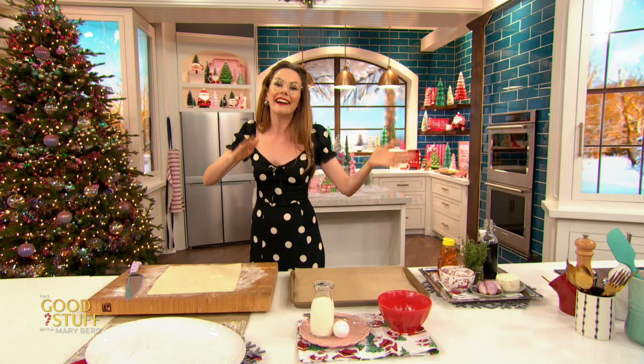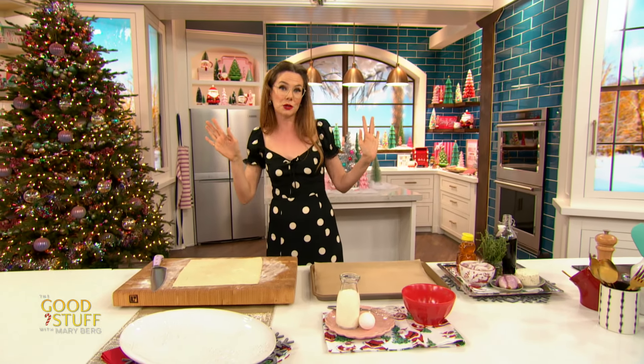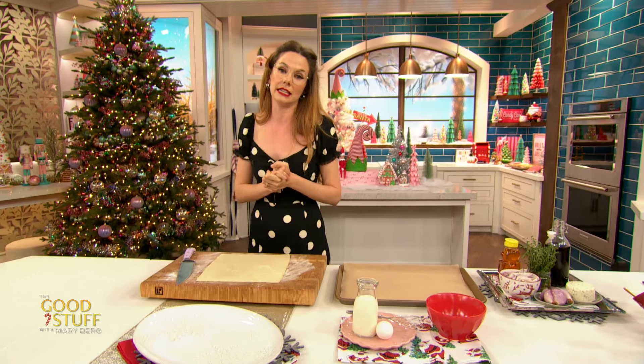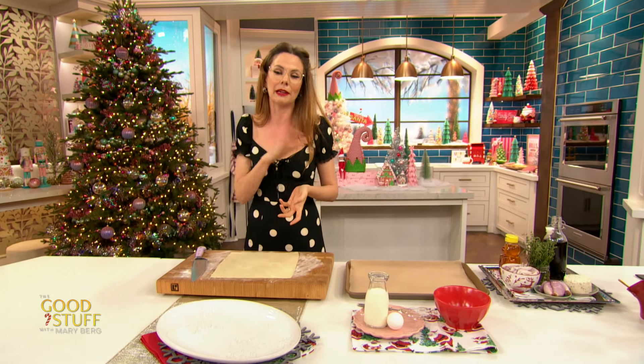I am making my honey balsamic shallot tarts because we're going a little bit fancy today. Shallots are the fanciest onion. I love a leek but shallots — very fancy. They're cute, they're delish, a little French, very nice.